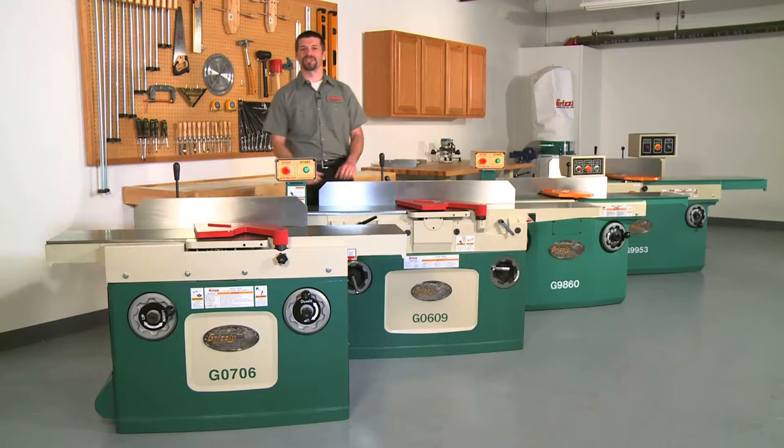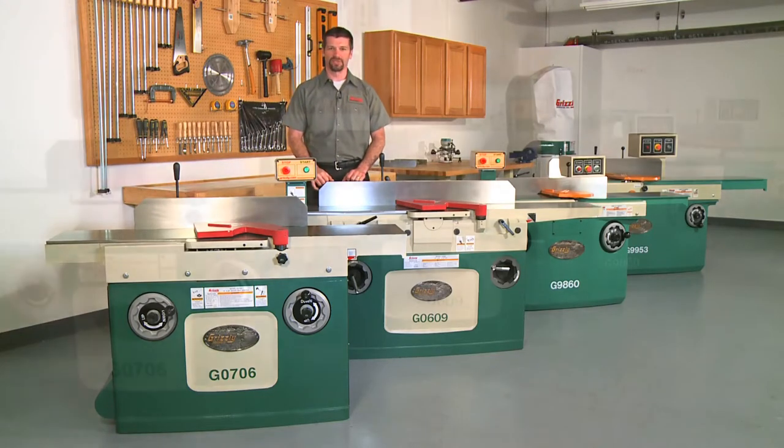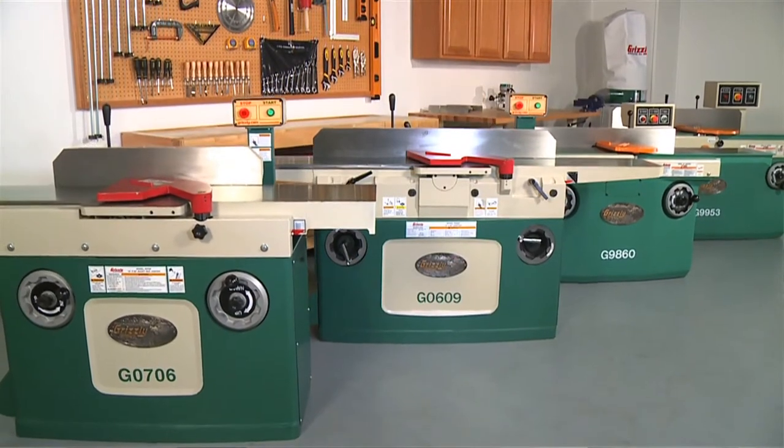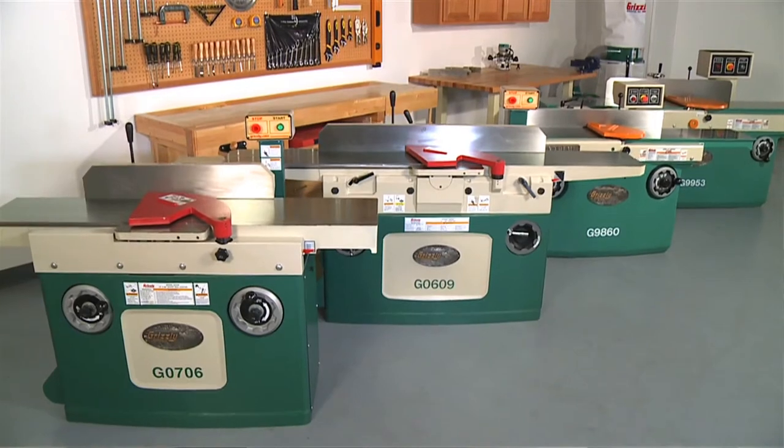Hi, my name is Sean and welcome to the Grizzly shop. Today we're going to be discussing Grizzly's complete line of 12 and 16 inch joiners. These are the heavyweights in our line of joiners and a favorite in professional and production shops across the USA and Canada.